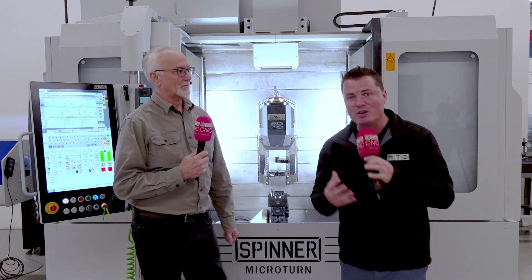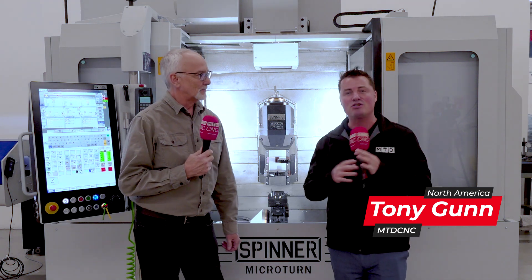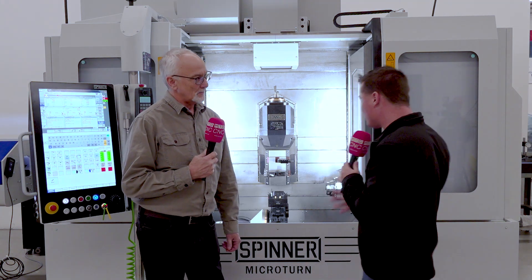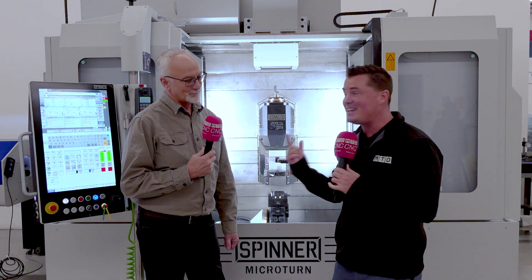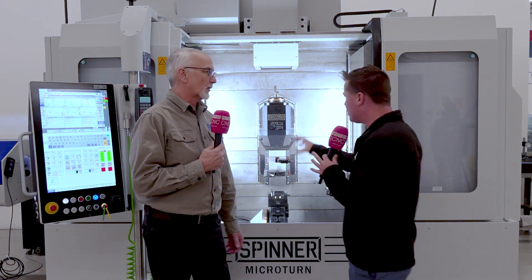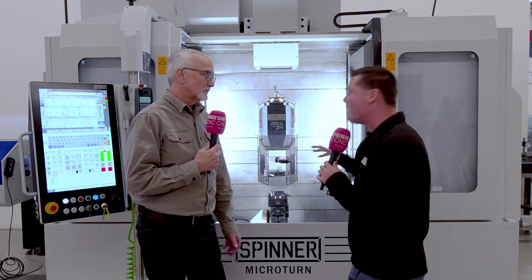German engineering, German precision — when I think of that, I'm thinking Spinner. When I think of Spinner, I'm excited to talk about it here in North America with my buddy Brian. Now, there are a lot of different machines, and today we're going to talk about the Microturn. I'm going to let Brian do all the details because he is the wisdom. I am just the guy that does the interview. Brian, let's talk about this machine as a broad overview, and then we'll pick and choose some of the parts that we think the audience needs to know more about. Let's talk about Microturn.